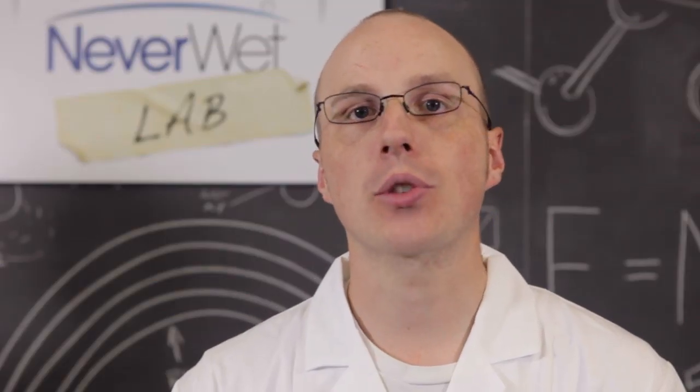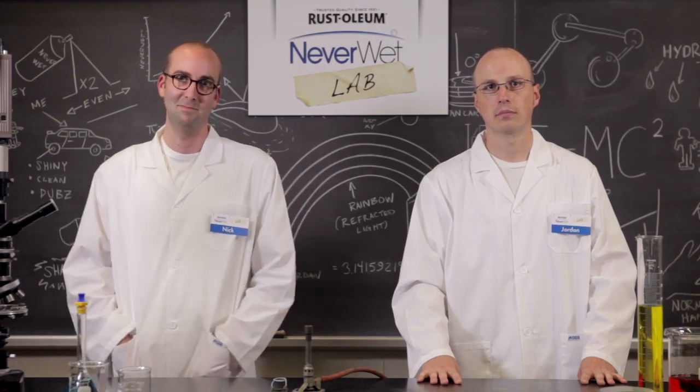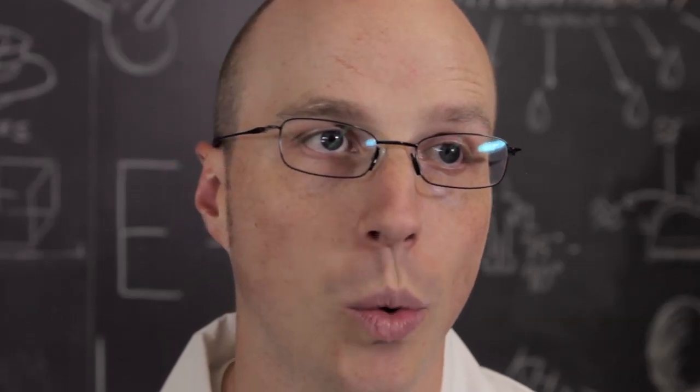Nick and I are here to demonstrate the wonderful hydrophobic properties of Neverwet on just about anything. But first, a quick lesson in super hydrophobicity. Hydrophobicity is all about repelling liquids — kind of like the way I repel women.